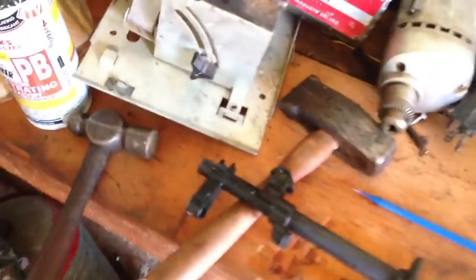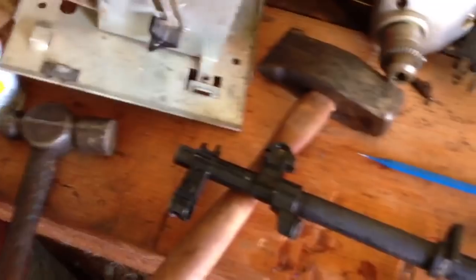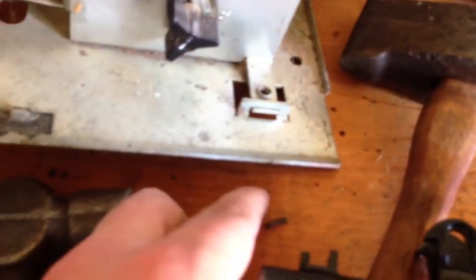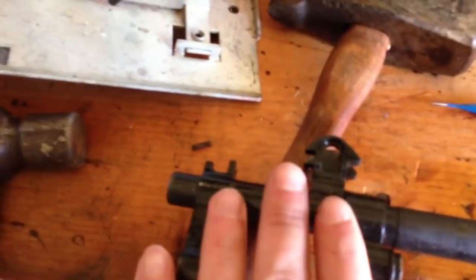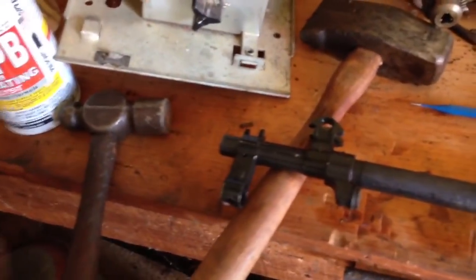I laid it on there and used the hammer to drive the punch down. Once it got started, I was able to remove it from the surface and lean it up on the hammer, so it would have some clearance underneath and the pin could fall free. Gave it two or three more big hits, and as you can see right here, is the roll pin. The same process is going to work on the second pin, and then I should be able to torque up and down and remove the whole end assembly off the end of the rifle.